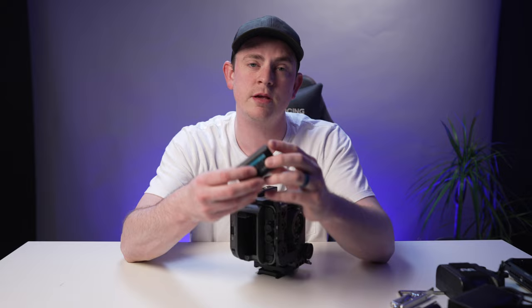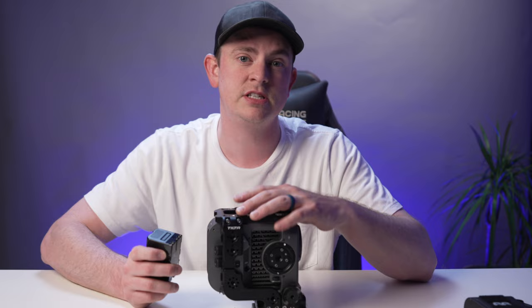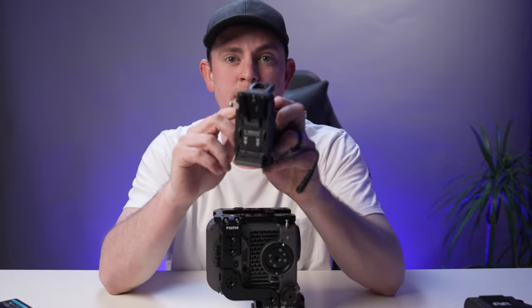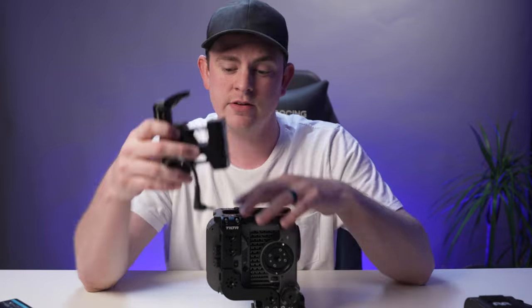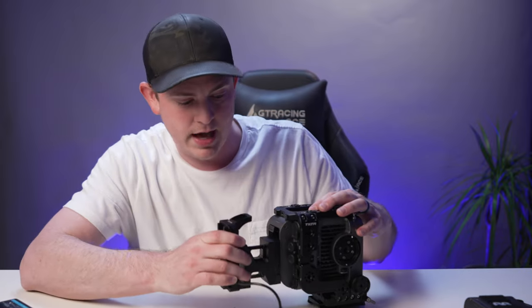The FX6 uses Sony BP batteries and it comes with one, and the battery life on this camera is actually pretty good. You can get really large BP batteries; however, if you want to power all of your accessories off of one battery, it's best to use an external V-mount battery. That's where this Tilta battery plate comes into play — it has a little dummy battery that slides in the back, but no power comes through there; it all comes through this cable that plugs into the back.